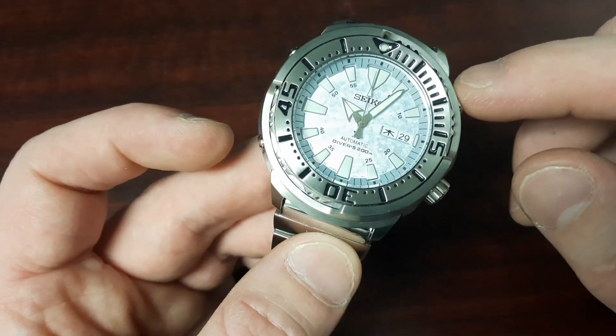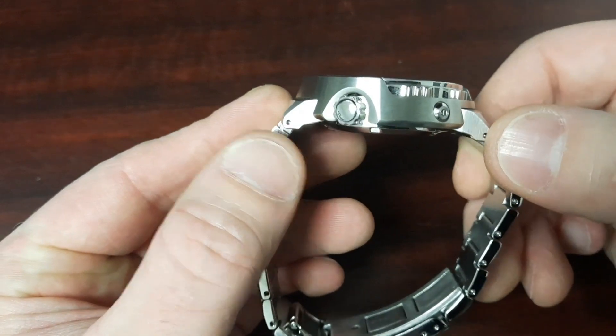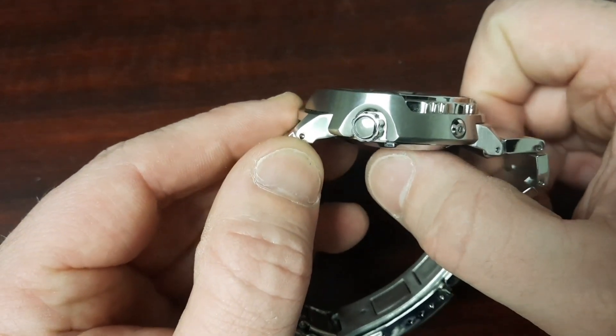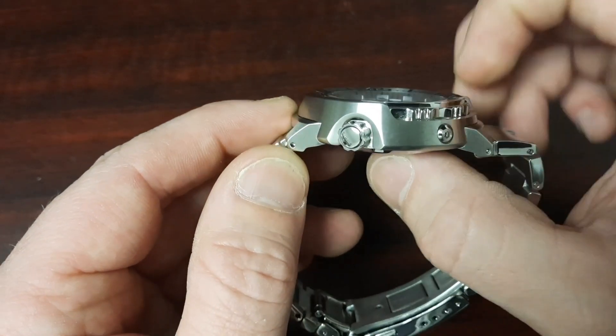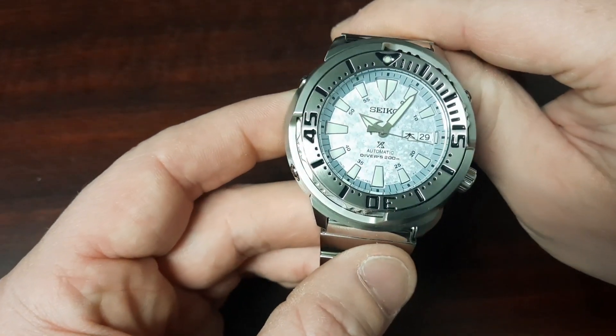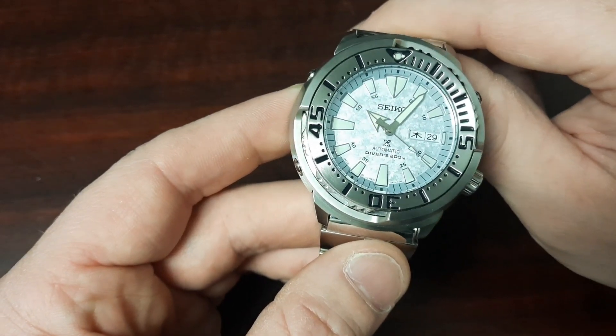Let's dive into some of the specs. We have a case diameter of 48 millimeters, a lug-to-lug distance of 51 millimeters, and a case thickness of 13.6 millimeters — measured from the very center of the case back to the top of the flat hardlex crystal. We have a water resistance rating of 200 meters, and this is an ISO certified diver.